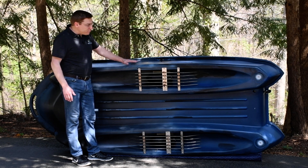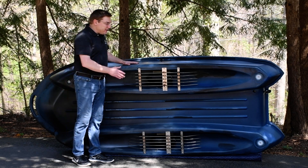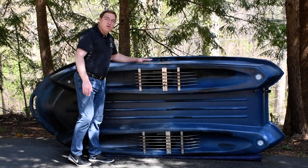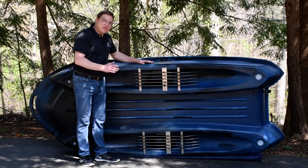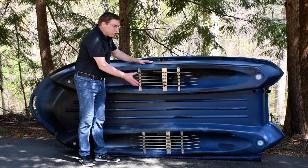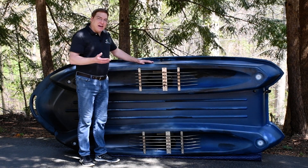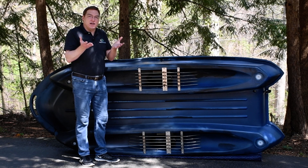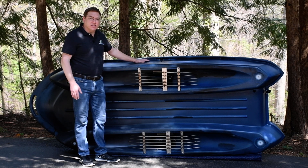When you first put the boat on the water, there's an air pocket that's trapped up underneath this cavity. When you engage that motor for the first time, it purges the air out of that pocket and pulls water up underneath there, and there's actually a vacuum effect that's created that holds the water to the underside of the boat and encapsulates that motor.